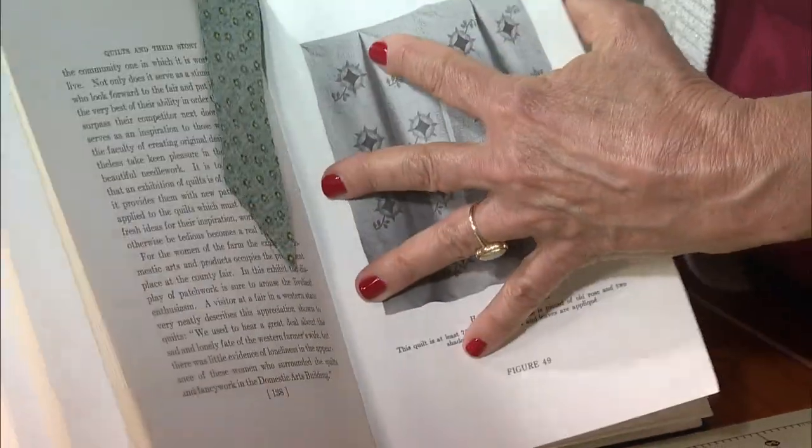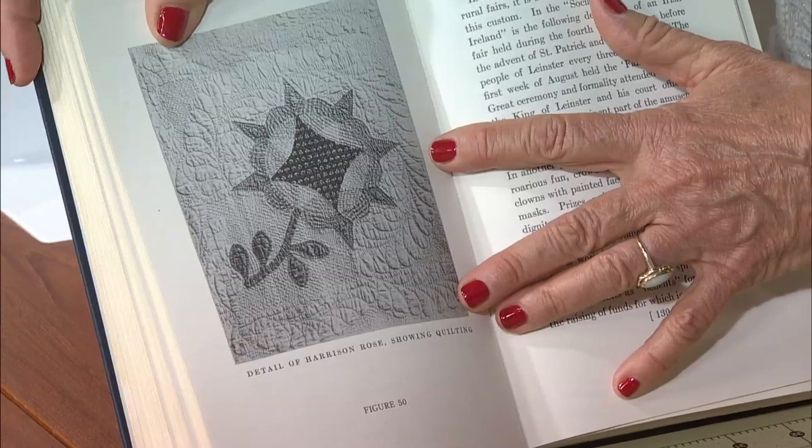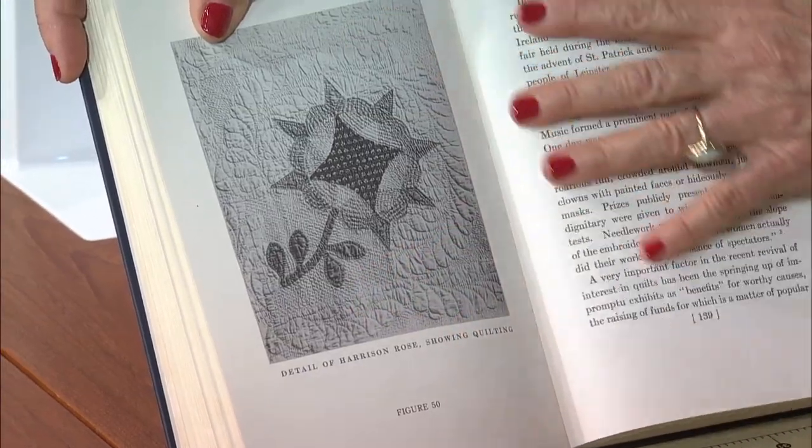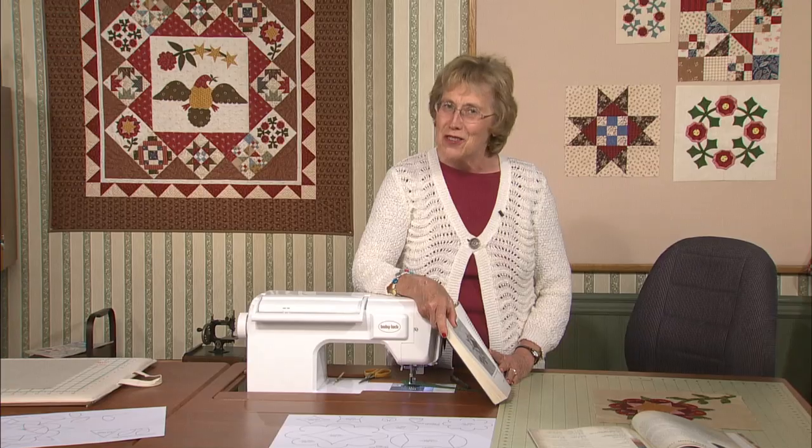The stems and the leaves are appliqué. Pretty amazing. On the next page, it shows the quilting detail — you can see everything so clearly. Today we're off on an adventure. We're going to make a Harrison Rose with paperback fusible interfacing. So join me.